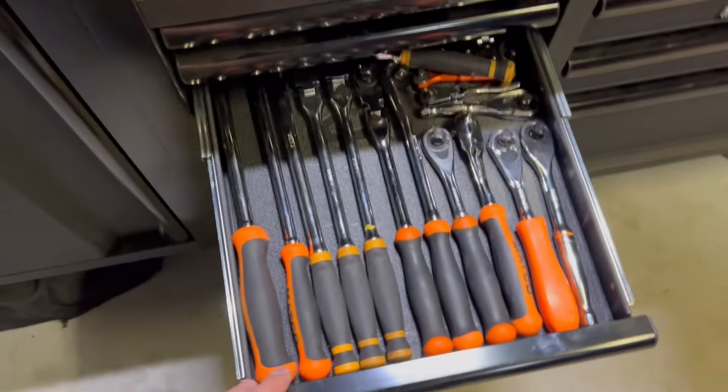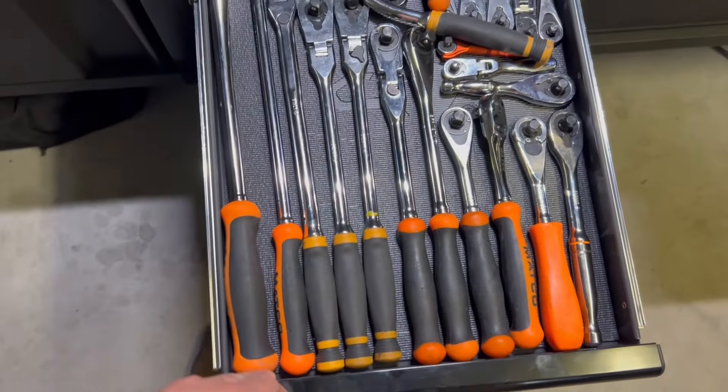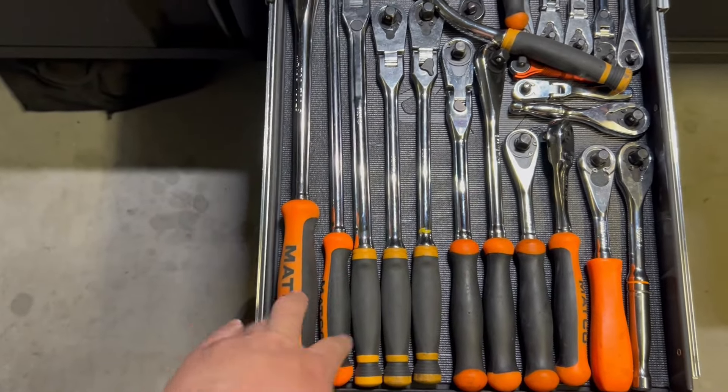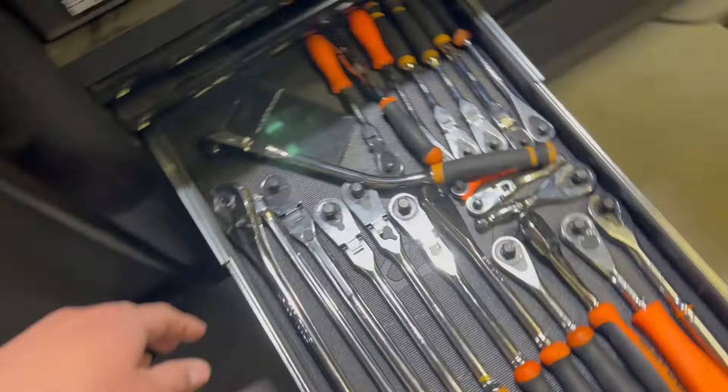So as you see from the title, I'm getting rid of some Mako tools. Just a brief overview and details on why — because I'm moving, I want to downsize, and there's extra cash in my pocket. What I decided to do was sell all of my orange comfort handle ratchets. They're actually already sold, so I'm about to pack them up now.